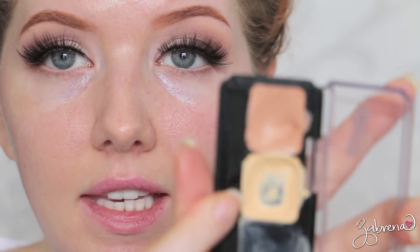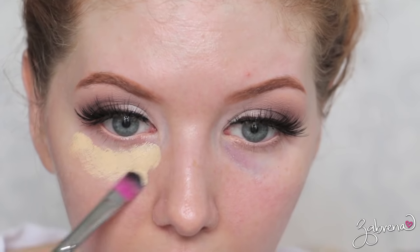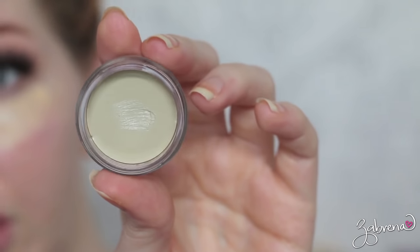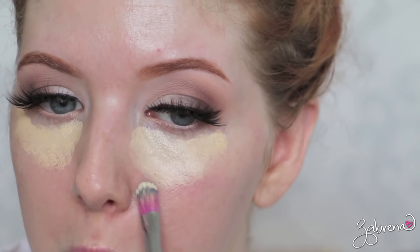I'm going to apply a color corrector. This is the yellow one from Graftobian and I'm using this under my eyes to cancel out the purple under eye circles that I have. Also adding in the green color corrector from Graftobian, and I'm using this to counterbalance the redness, which is everywhere.